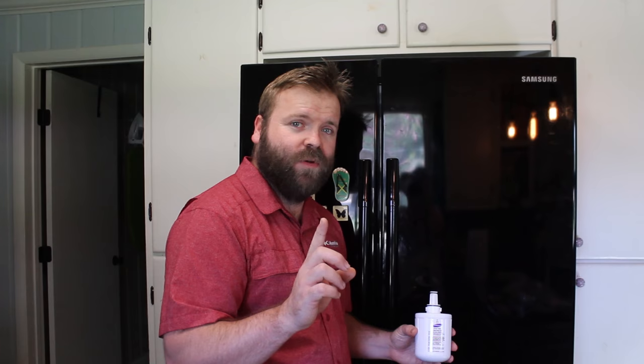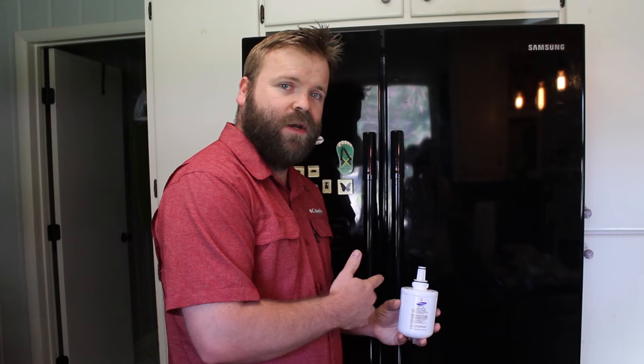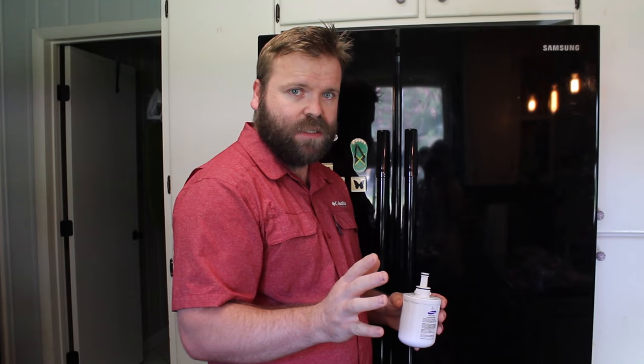You might be thinking: this filter is inside my refrigerator and the new one goes in the back — how does that make sense? Well, inside your refrigerator there's casing and housing that stores and keeps the water cold. When you take the internal filter out, water should automatically flow through. If it doesn't, it will require a bypass. Refrigerator brands like LG, Whirlpool, and GE often require you to buy a bypass, which is about ten dollars. You put the bypass in and then do the rest of the work on the back.